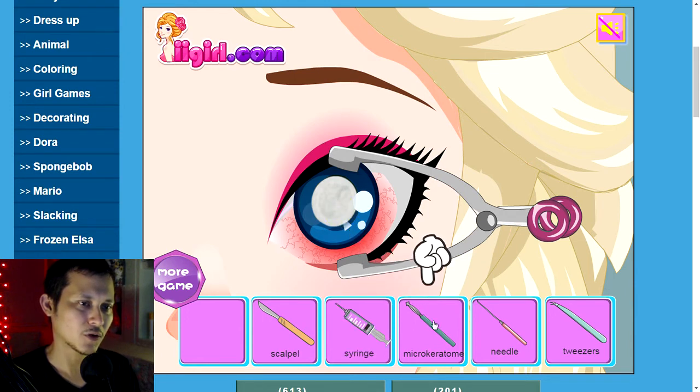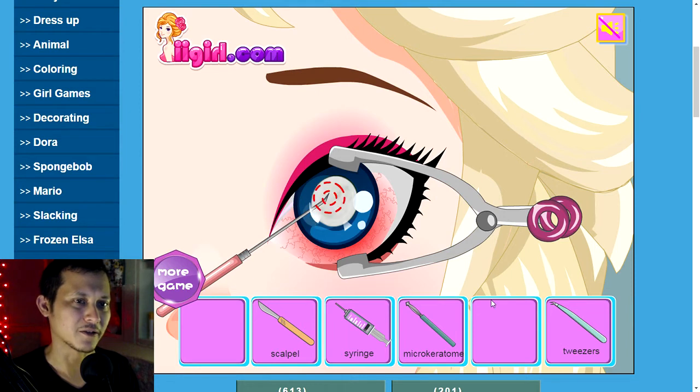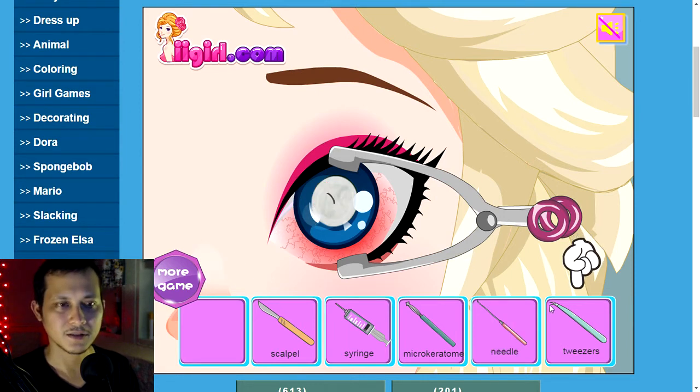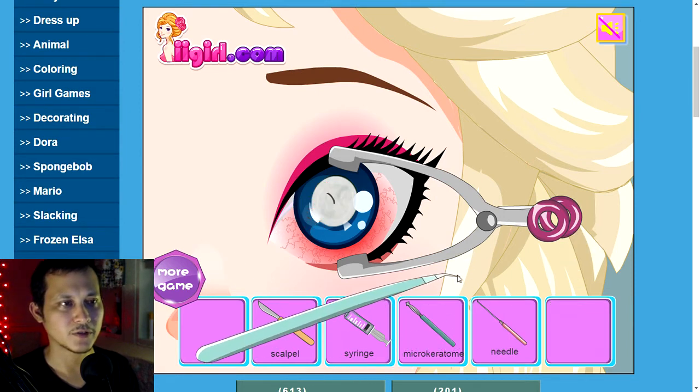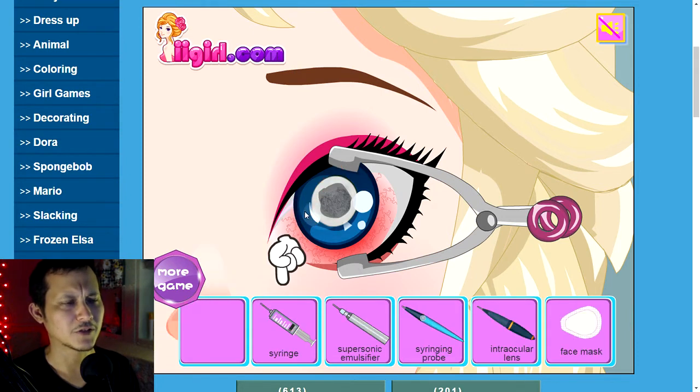Micro keratome — another incision, needle, just goes right in there. I made a cut in her eyeball again. Tweezers — I'm going to pull out the cataract. I think I'm using that term correctly. Take out the cataract.